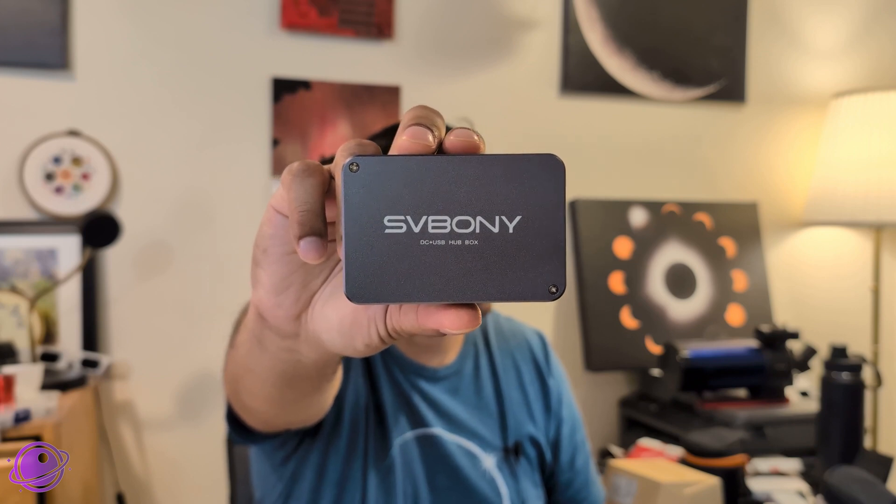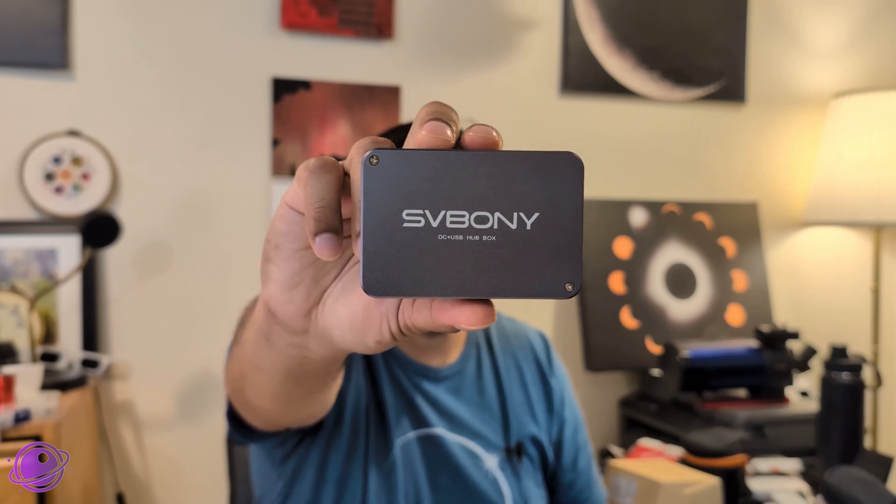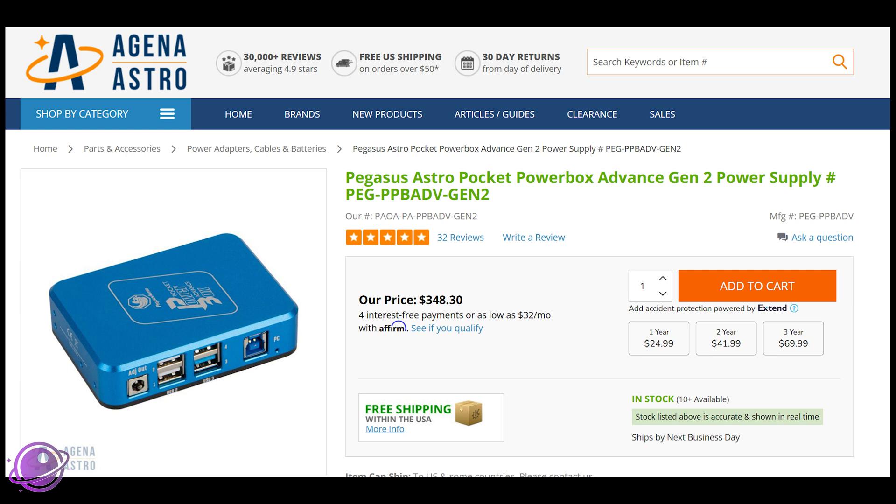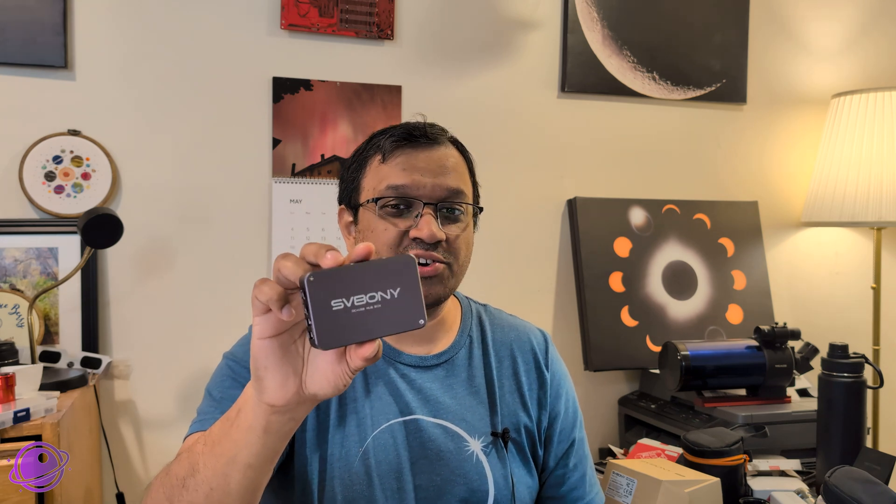SVBony continues to be a leader in budget astronomy and astrophotography with the introduction of the SV241, their own power box. There are a few other power boxes out there that cost hundreds of dollars. For example, the Pegasus Astro Pocket Power Box Advanced costs almost $350, but of course you get a lot more control. The SV241 starts at around $60, and with lesser price comes lesser functionality.